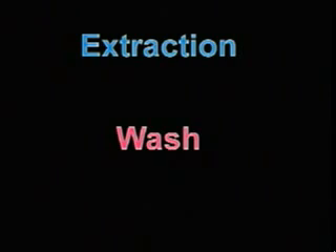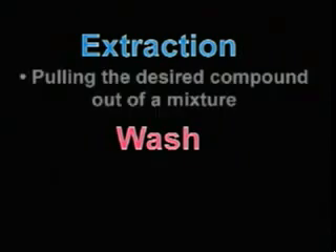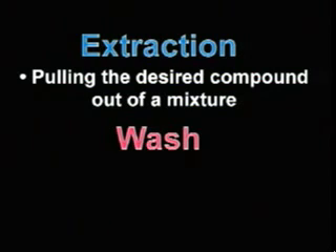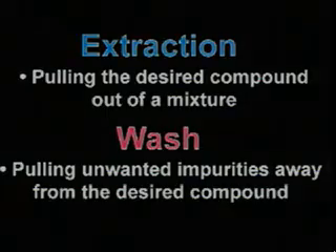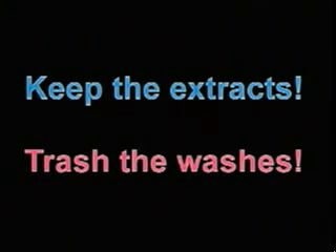These terms describe similar but fundamentally different operations. An extraction involves pulling the desired compound out of a mixture of compounds, whereas in a wash, you are pulling unwanted impurities away from the desired product. In other words, you always keep the extracts and trash the washes. This might sound confusing, but it will hopefully become clear as we continue.